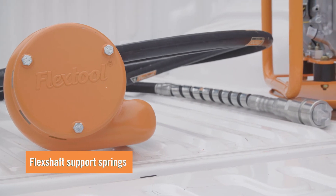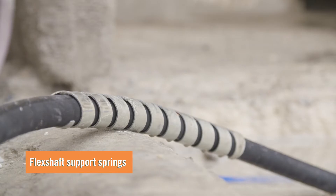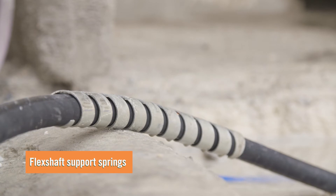FlexShaft support springs protect the drive shaft when operating over the sharp edge of an excavation, pit or dam.